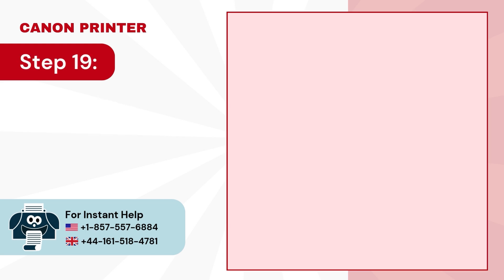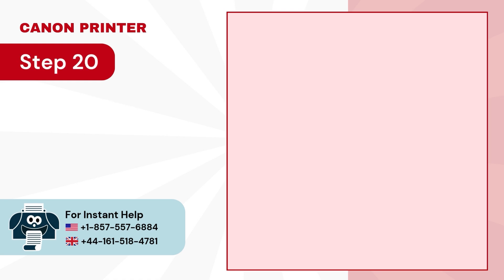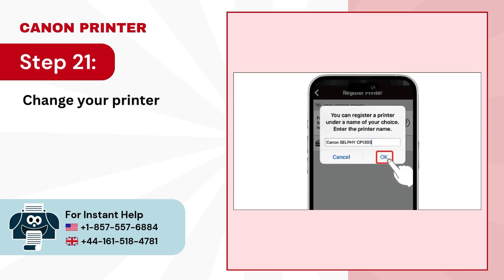Step 19: Wait for the app to search for printers. Step 20: Once your printer appears in the list of available printers, tap on it. Step 21: Change your printer name or tap on OK.